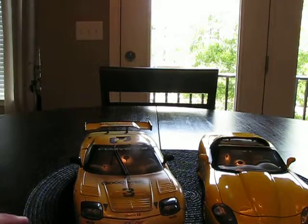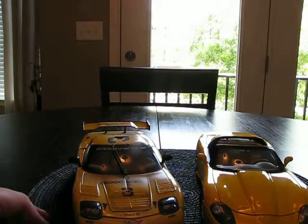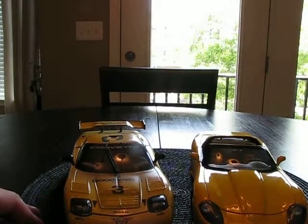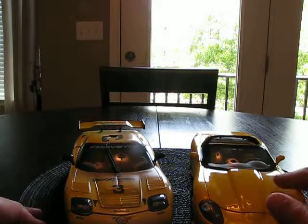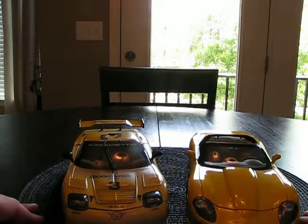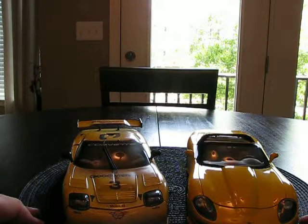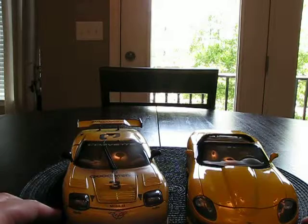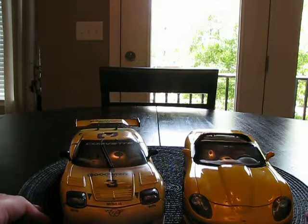Hey YouTubers, diecast collectors, it's Jarrett White, the JMan63. It is Tuesday, July 8th, and this is going to be a review of two Corvettes. First thing I want to mention is, sorry I didn't get back to you guys sooner — I was kind of on vacation in North Carolina, so I had a pretty good time. I went with my dad. But for right now, I'm just going to get to the review.